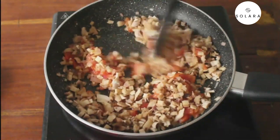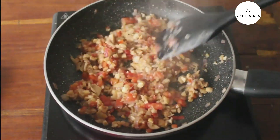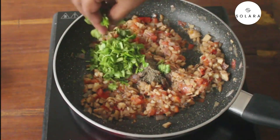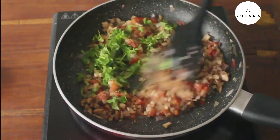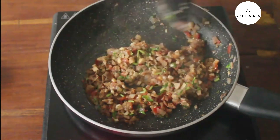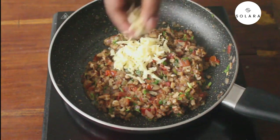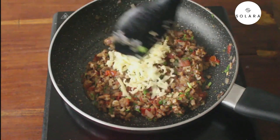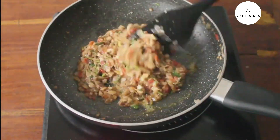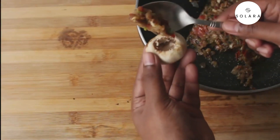Mushrooms will leave water, so you don't need to add any water to cook them. Once the water from the mushrooms has completely evaporated, add half a teaspoon of pepper powder and a few chopped curry leaves. Finally, add some mozzarella cheese and sauté until the cheese is completely melted. The stuffing is ready — once it cools down, stuff it into the mushroom cups.